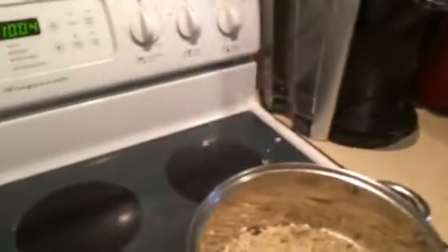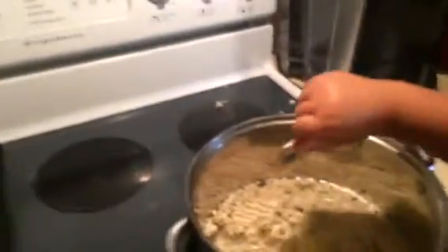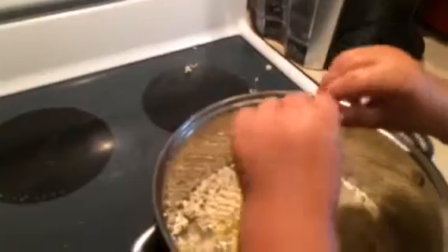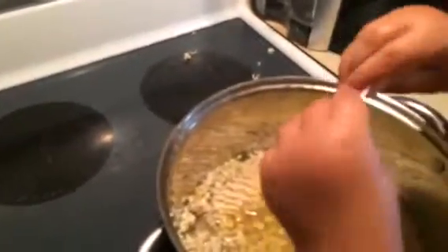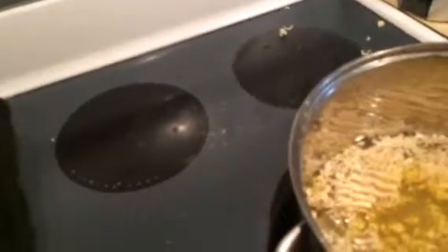Go ahead and empty that in. Let me do that. No, no, no. That's not it either. Okay, dump it in. Get it all in there. That's what makes it taste good. Gotta get it all in there. Don't shake it out of the bowl, baby. Here, let me have a little. It's stuck in the bottom, huh? Uh-huh.